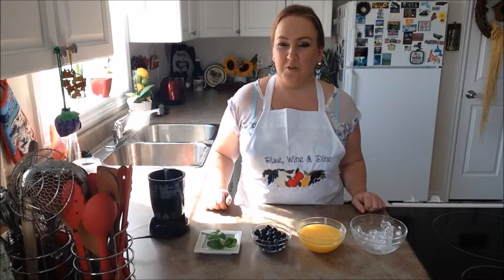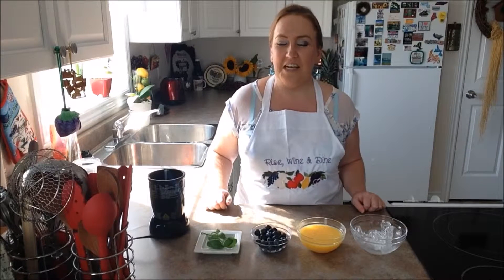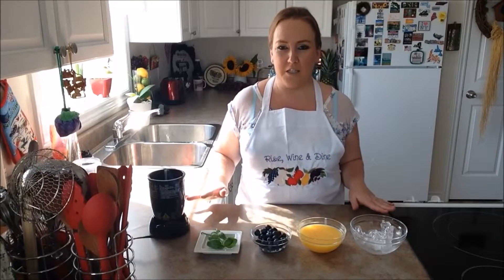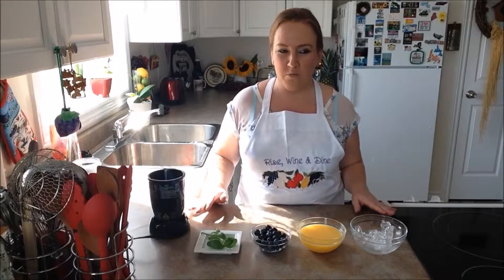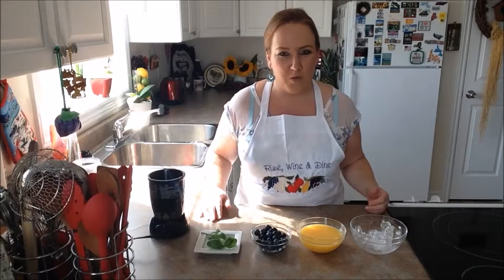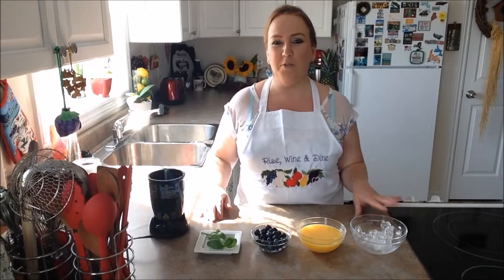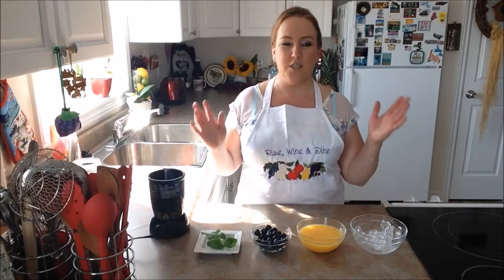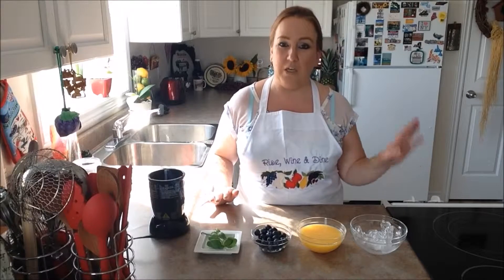Good day everybody and welcome back to another episode of Rise Wine and Dine. Today in our kitchen we are making another smoothie. This is August month and it is so warm — it's way too warm to have the oven on right now. So I'm just going to take a week and dedicate it to smoothies because it is August, it is beautiful, it is warm, and it's just too warm to bake and cook.